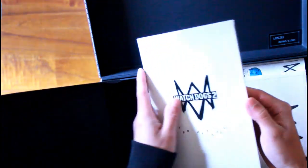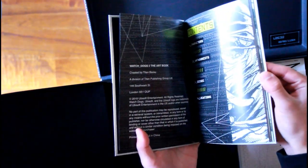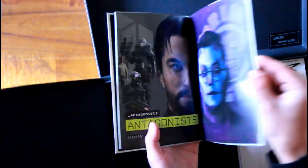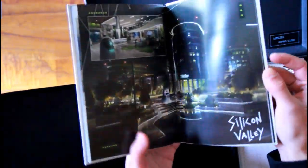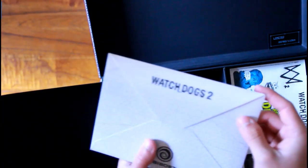Let's get the art book now. I'll show you a view of the pictures inside the art book. I'm not going to show everything because I don't want to spoil it too much if you're planning on getting this collector's case. I'm just going to show a few pictures — it has the characters, the area of San Francisco, as well as the members of DedSec.